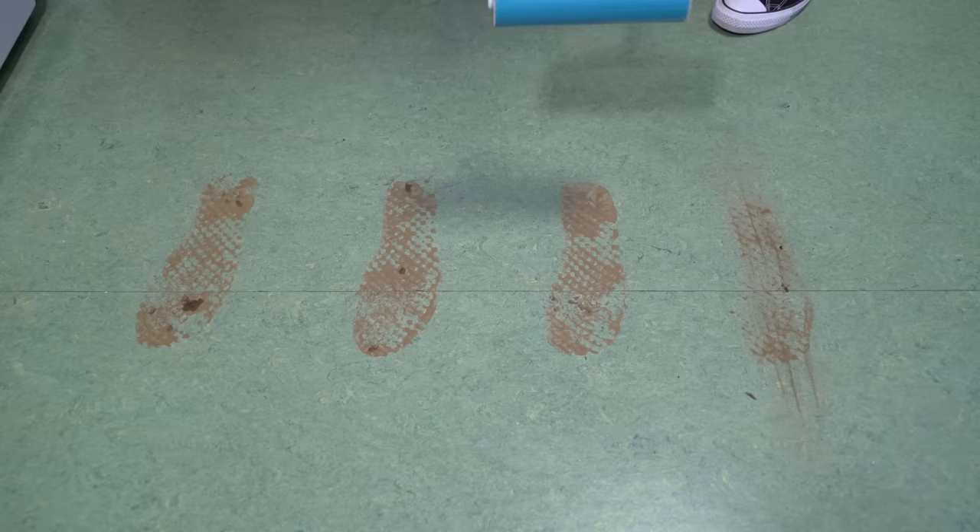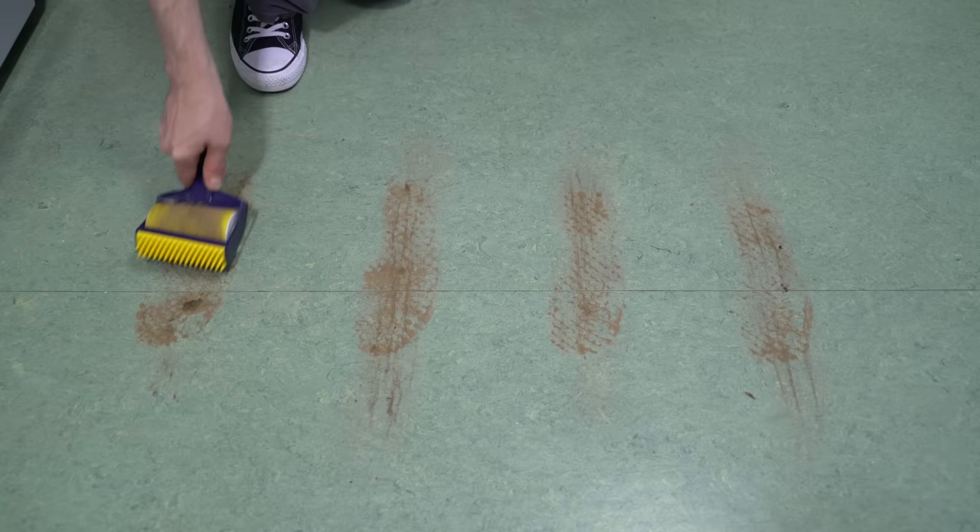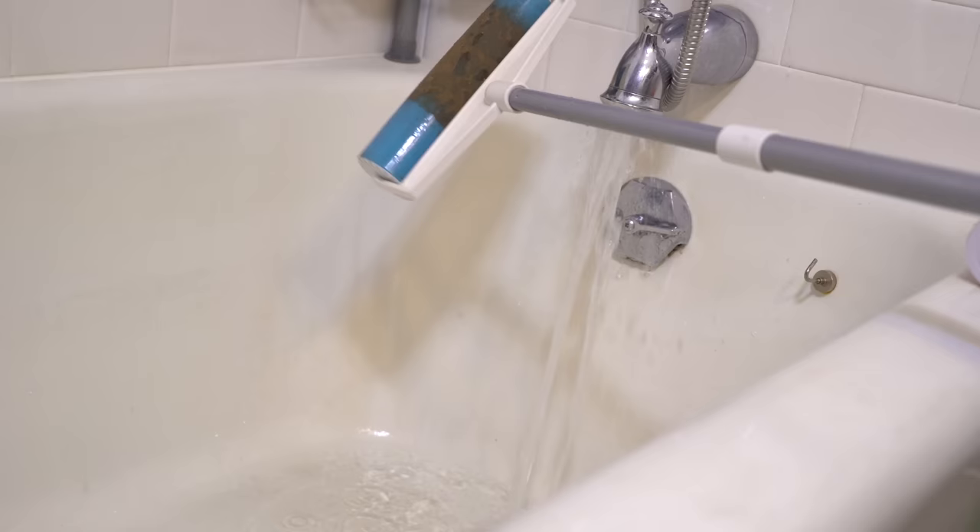Starting with Mr. Sticky, each product gets three swipes forward and backward as a modicum of control. Working through them all, each product performed pretty much the same — they definitely sucked up quite a bit of mud from the prints. The Sticky Buddy does require you to get down on your knees to perform the task. If there is one negative aspect to these sticky devices, it's absolutely the cleaning. Although the commercials show the refuse running right off with just a bit of water, that's truly not the case.